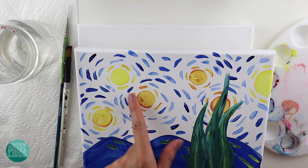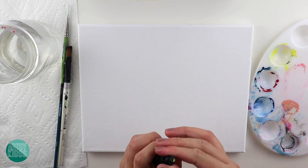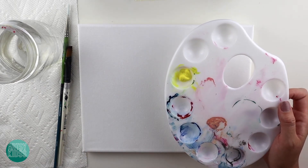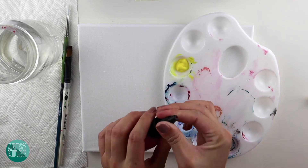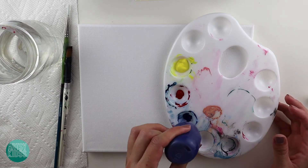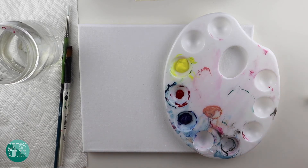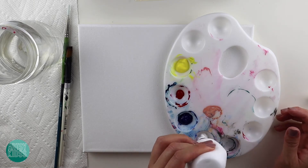We also have some orange ones, so we'll do yellow and orange. Let me pour out my paint — I'm going to use yellow, a tiny bit of red, and definitely some blue. Lots of blue. And a little bit of white because we have light blue in our painting.